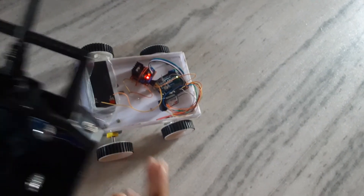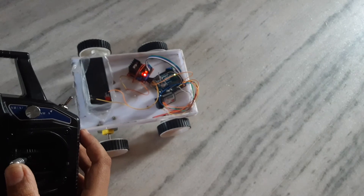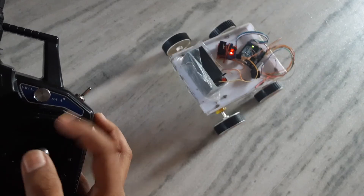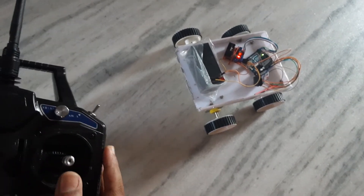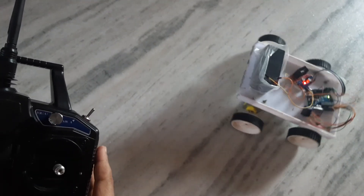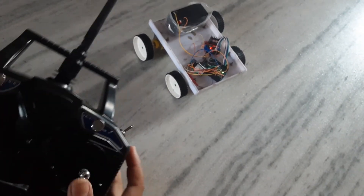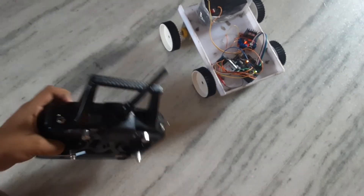When we turn on these switches, the car will go slowly. Let's see — fully. And off the switch. I'm turning off the rotation, see.